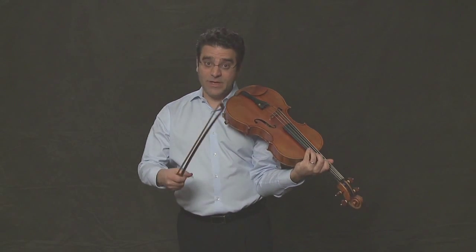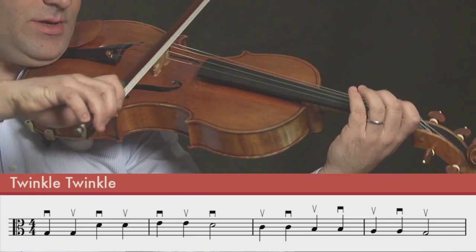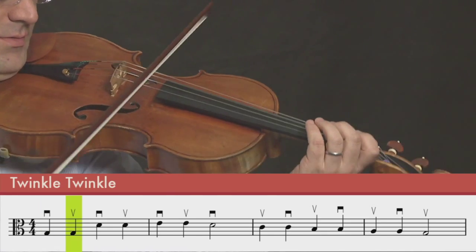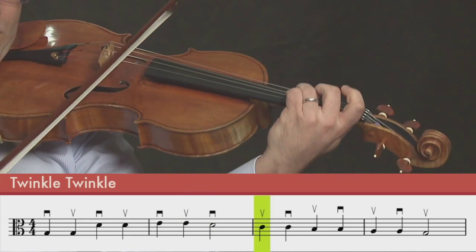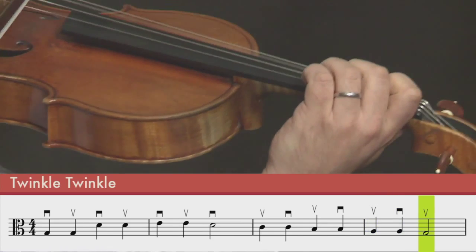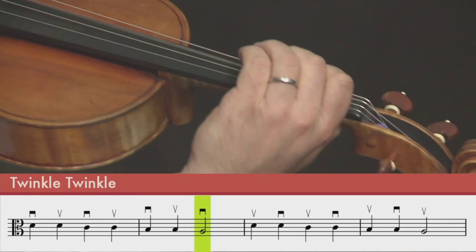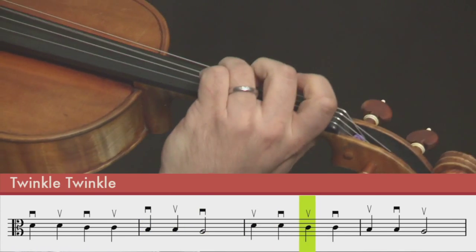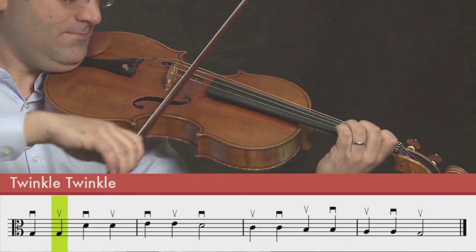And for an extra challenge, try playing Twinkle on G and C string. Would you like to play with me on G string? One, two, three, four.